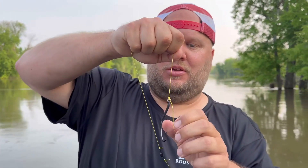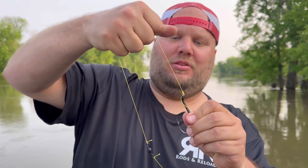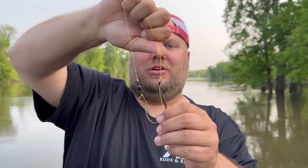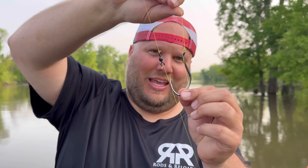The last thing I do is the same trilene knot on the hook with the braid — wet it and cinch it down just like that. She's ready for giant flathead catfish. Cut the tag off, or you can leave it — it really doesn't matter. It's ready to go: super simple Carolina rig for flathead catfish.